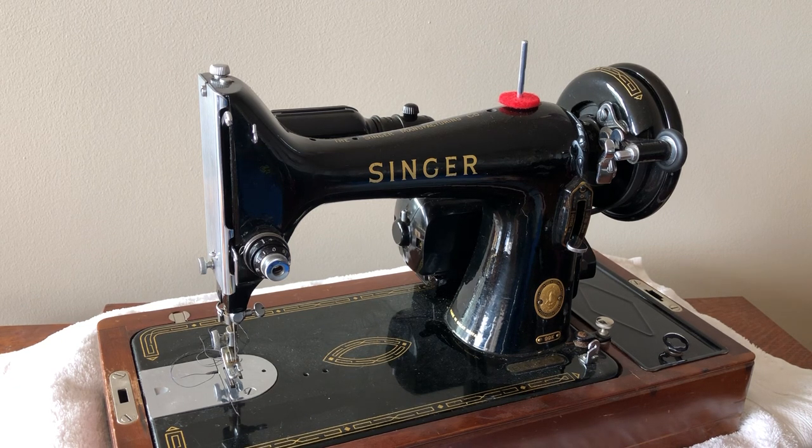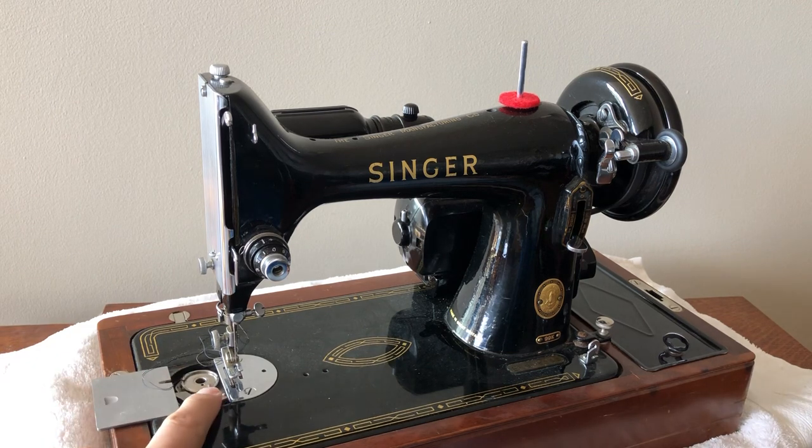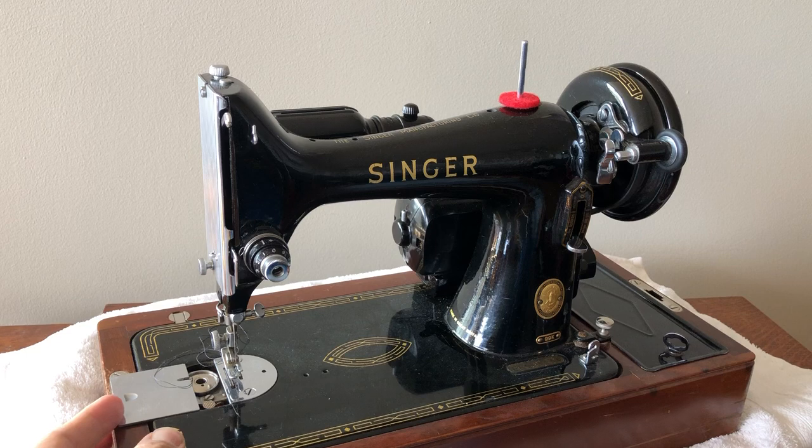If you were interested in a vintage sewing machine and you wanted one in a case — one that you could hopefully carry if you had to — and you wanted something a little smaller and yet really powerful, this is a great example. It uses the 66-class bobbins, which you see here. Some of you call those the drop-in bobbins.